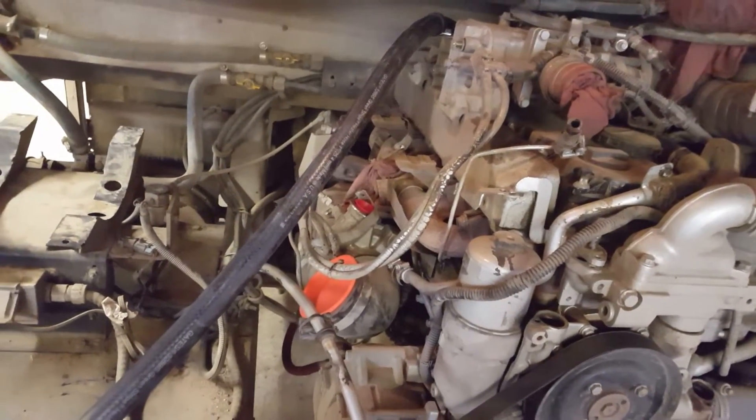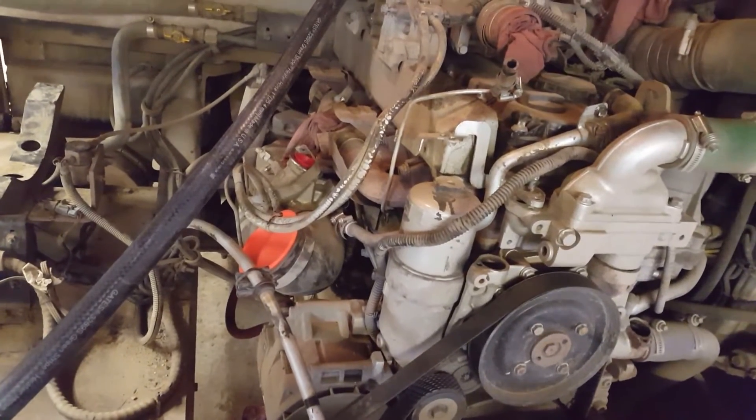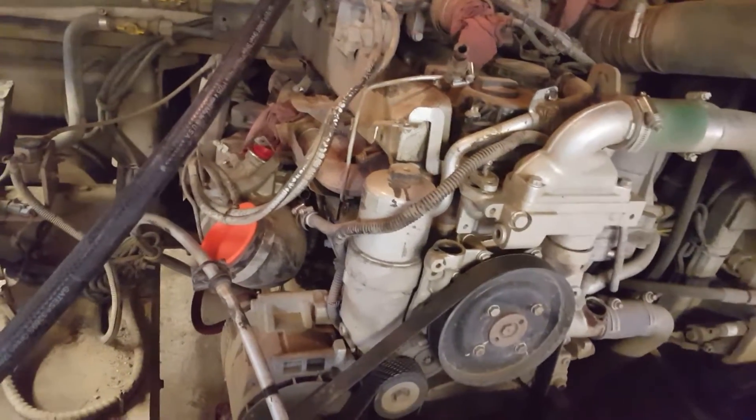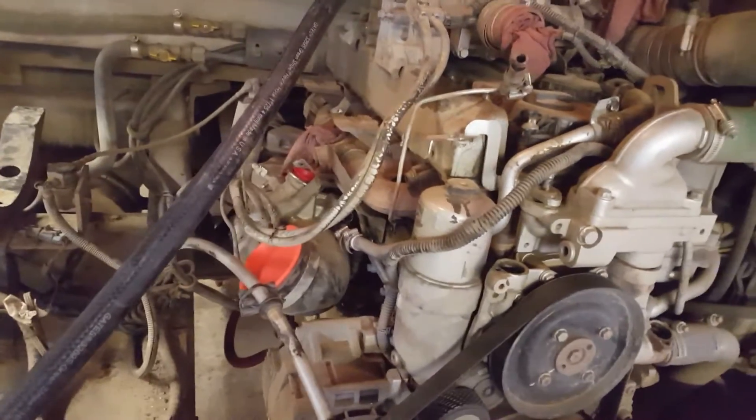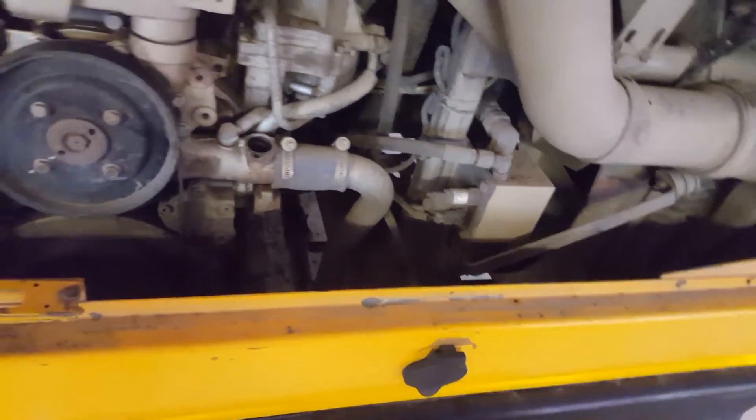We've already replaced it with just a regular black one-inch heater hose, and we're going to do that to all the rest of the buses because it dusted the compressor. We'll change the oil, run it, do another oil sample, and do the air dryer service to start fresh.